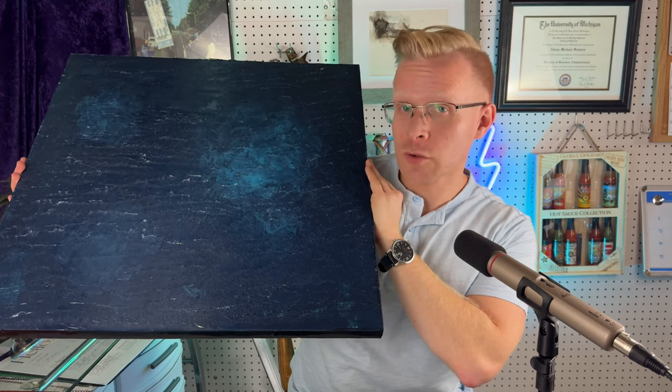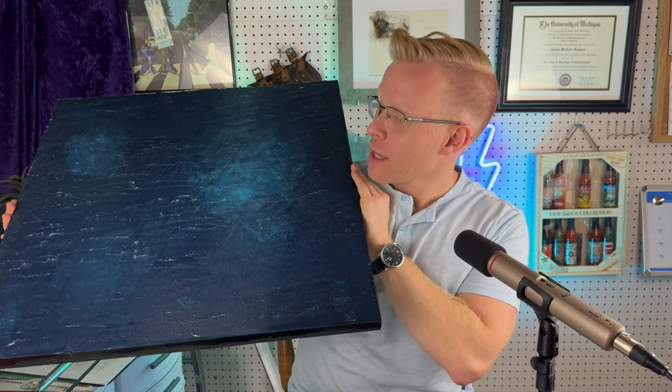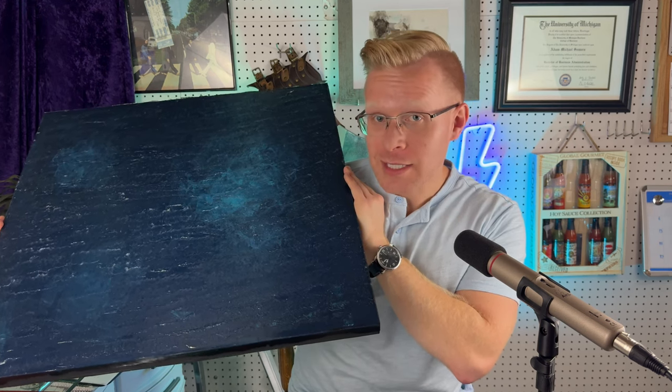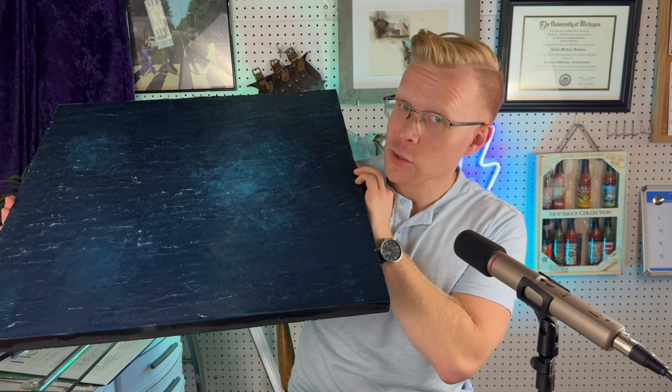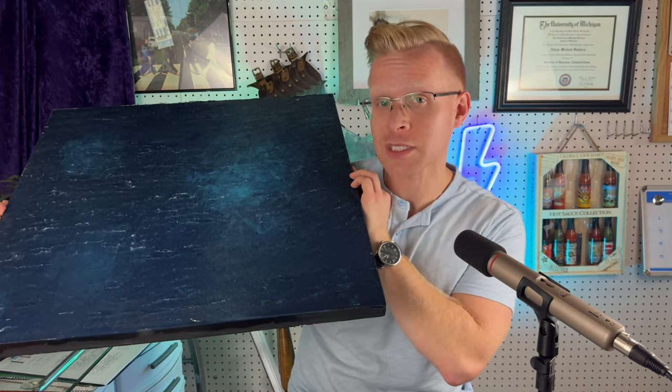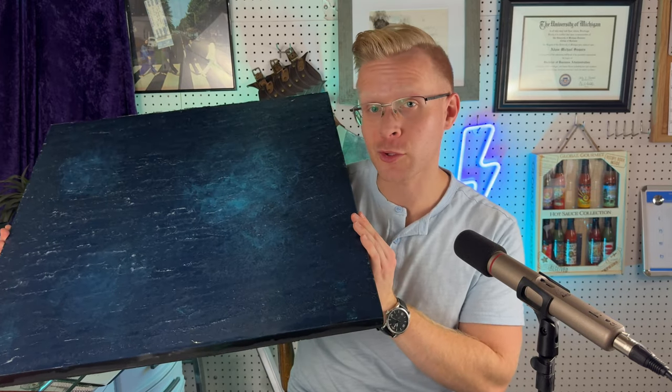It is a two foot by two foot deep sea ocean board. It's actually very easy to make. I know I say that at the beginning of most of my projects, but honestly, this is going to be a pretty short tutorial because as long as you have the right materials, most of the product does the work for you and you get something that looks like this. Without further ado, let's get to crafting.